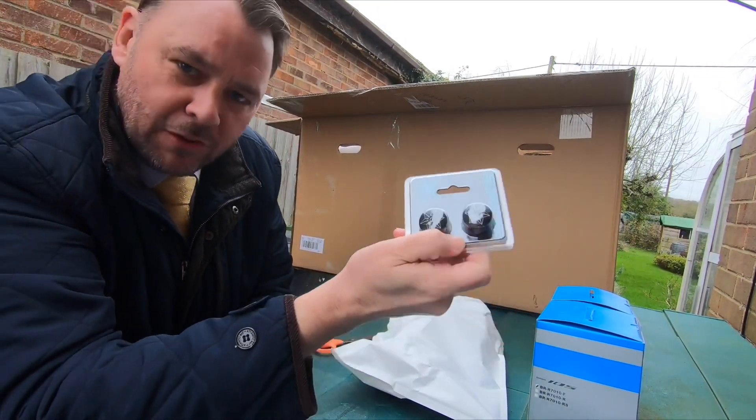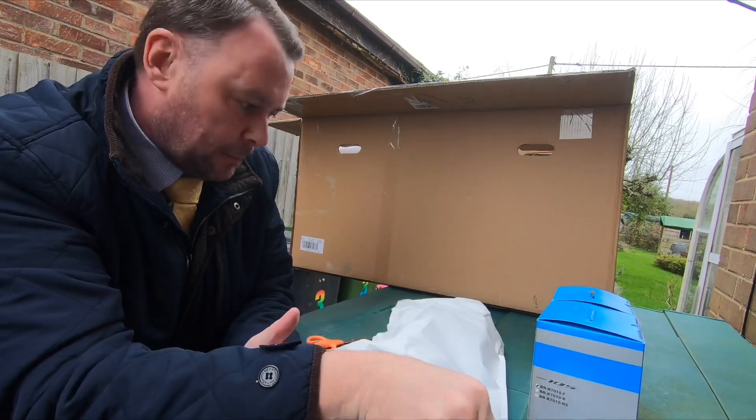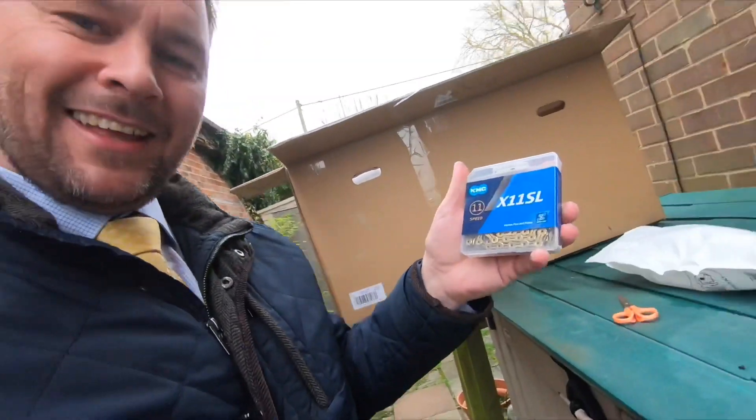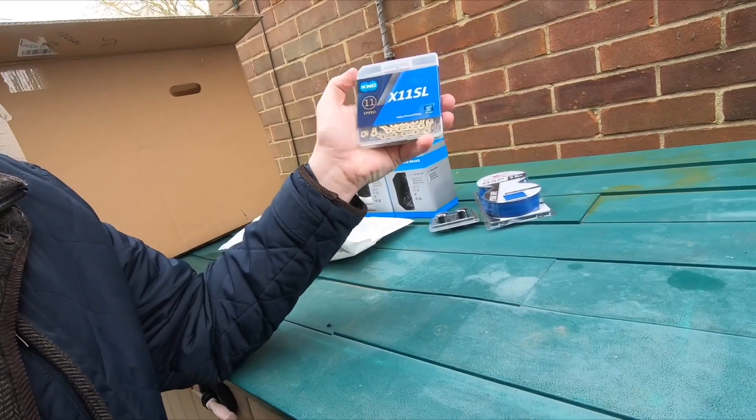Super Cas bar ends — I've got those bar ends on all my bikes, really like these. And this is my 11-speed gold chain. In the words of Mark Frost, it's TIN gold. Nice!